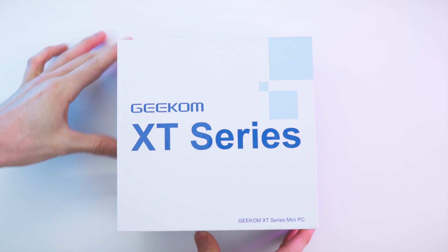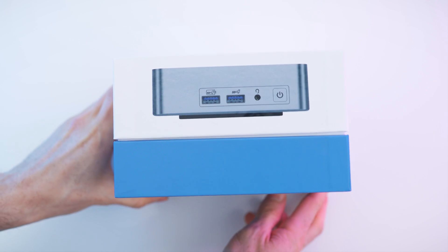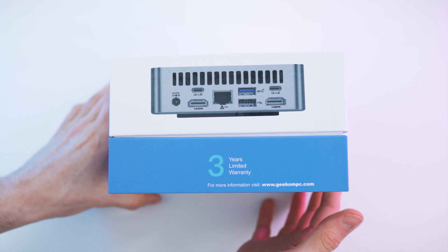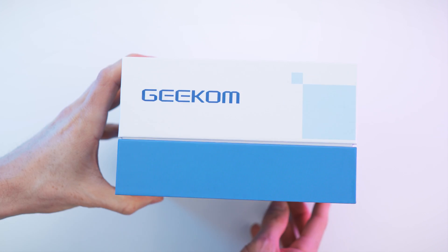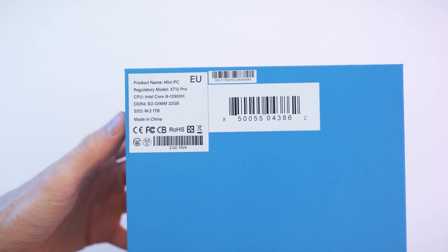So here we have the box — the wrap is already gone. Steven already did the unboxing, so this is not the full experience, but we have all four sides with the options, and lastly on the bottom we have all the details of this version.